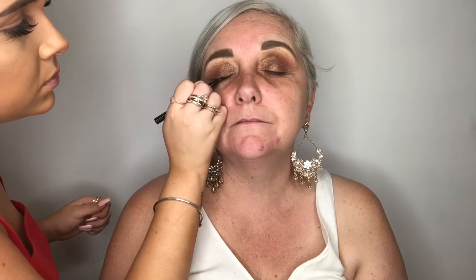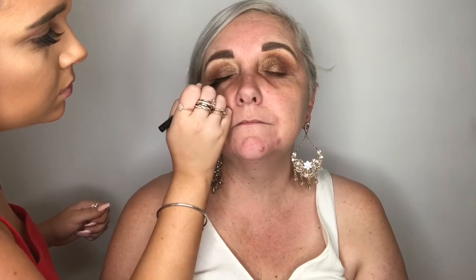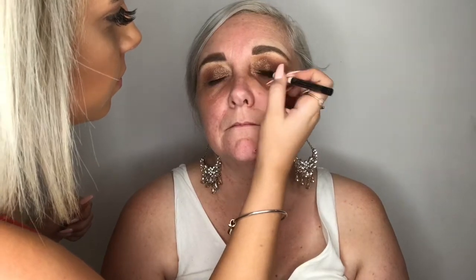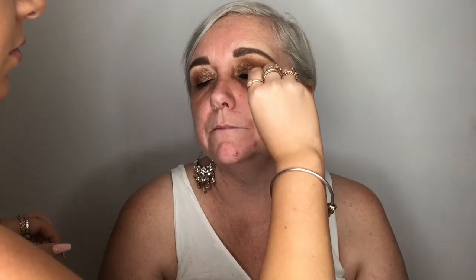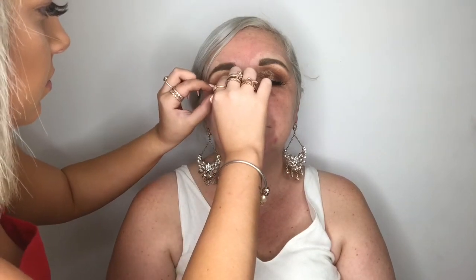I'm then just lining her lashes with the liquid liner — not doing a wing, just lining them to prep them for the false lashes. I do use false lashes on every customer and they are included in my price. I just think lashes should be a gift for your client — they bring so much more to the look and pull it all together. I'm making sure I get those lashes right on top of her natural lashes and really pinching them together. You don't want any gap, so make sure the glue is tacky before you place them on.